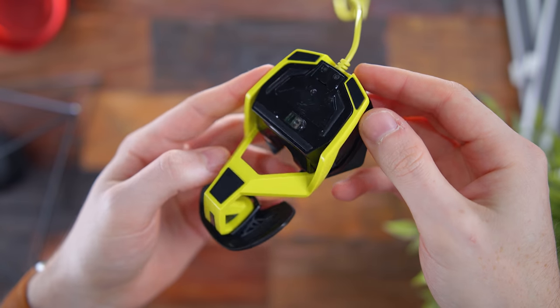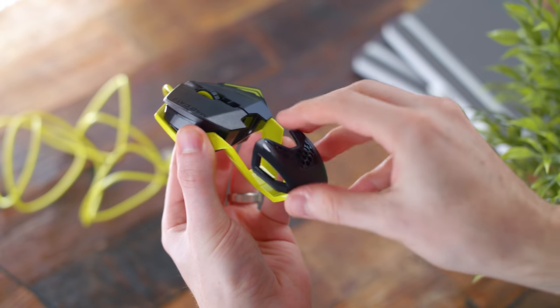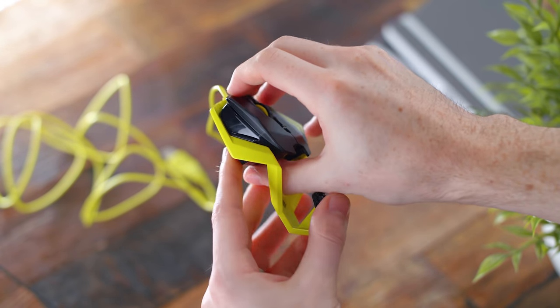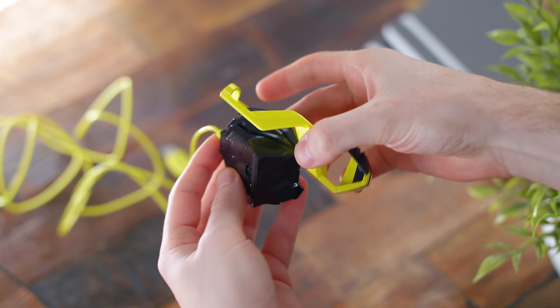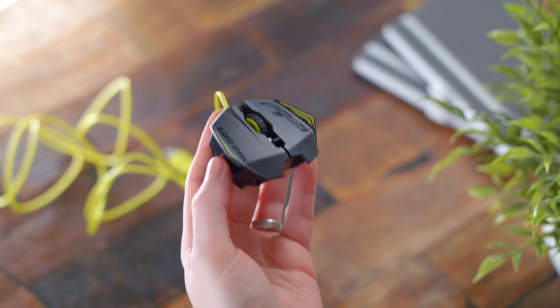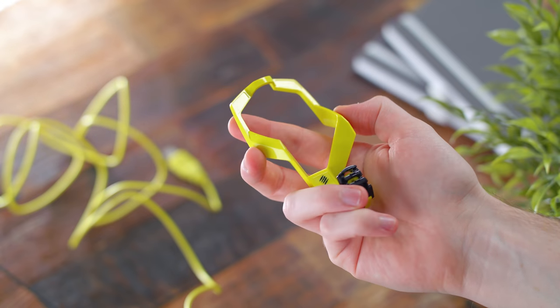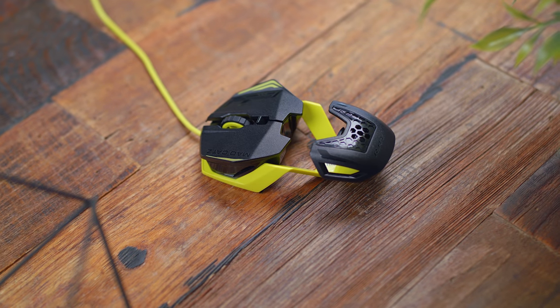I actually saw this at CES — my first CES in 2016. It won an Innovation Award, and taking a look at it you can kind of see why. It has a very interesting open design that is modular, and the idea was that you could 3D print your own parts. 3D printing at the time was the big thing, and that was the premise around this.